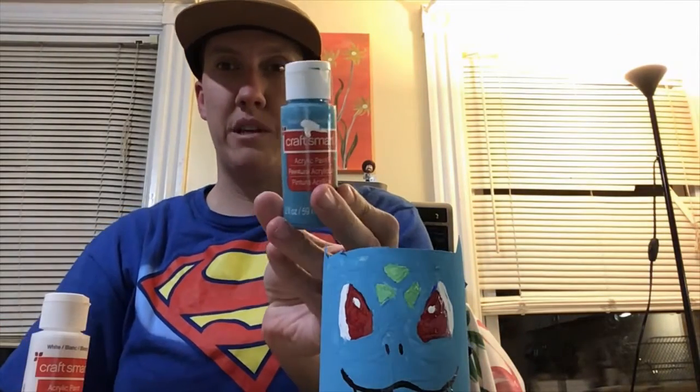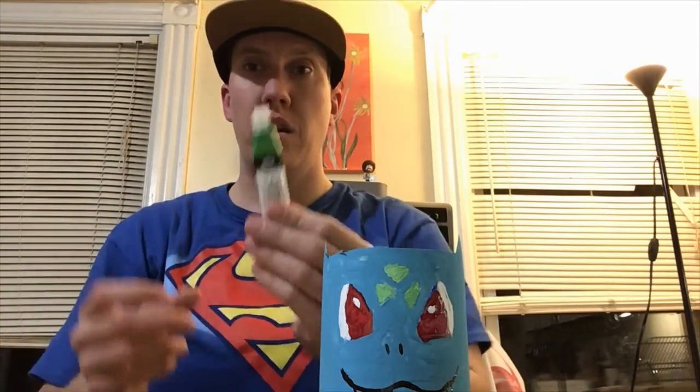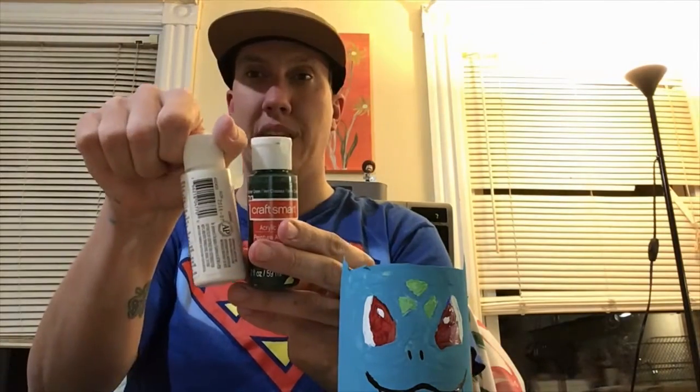You're also going to need a pair of scissors and some paint. For Bulbasaur's body we have turquoise paint. For his eyes we have white and red paint, and for his forehead sign we have light green paint. For his nose and mouth I use a Sharpie paint marker — if you don't have that you can use a regular Sharpie or black paint. If you don't have turquoise, you can mix blue and green together, and if you don't have light green, mix green and white together to lighten it up.